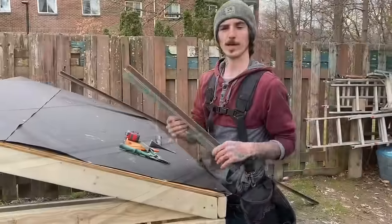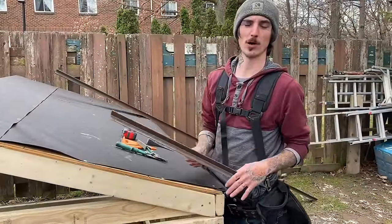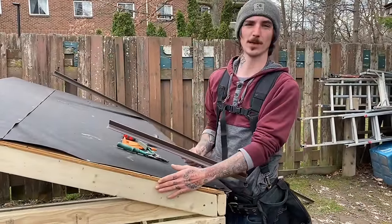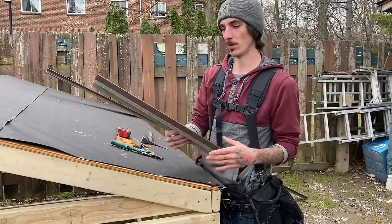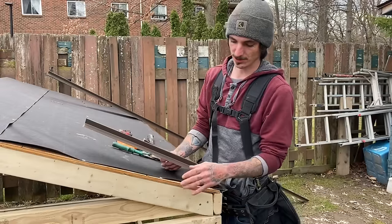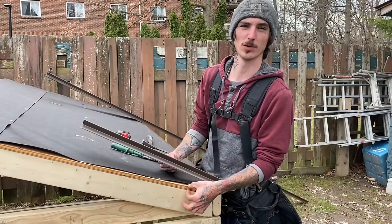For your rake edge metal, it's not always required by code, and a lot of contractors nowadays don't even put it up their gables. We like to put it up all of our gables because it protects against any wind-driven rain that can get under the shingles, and it also covers the exposed plywood.